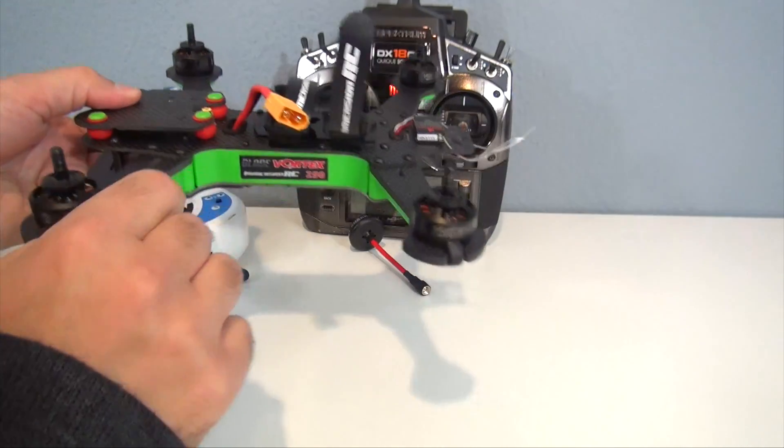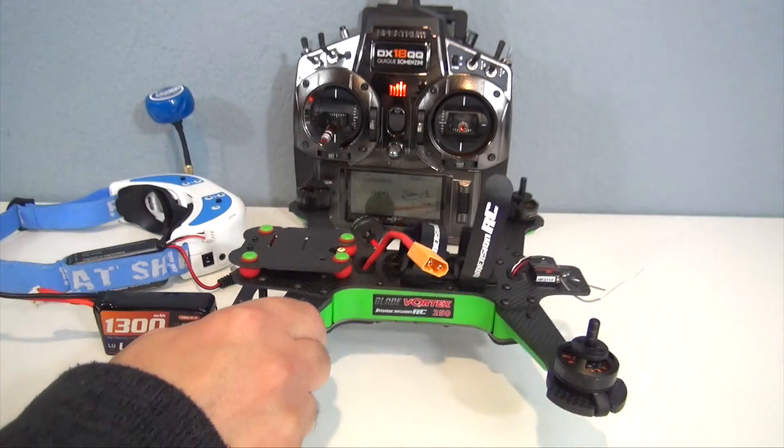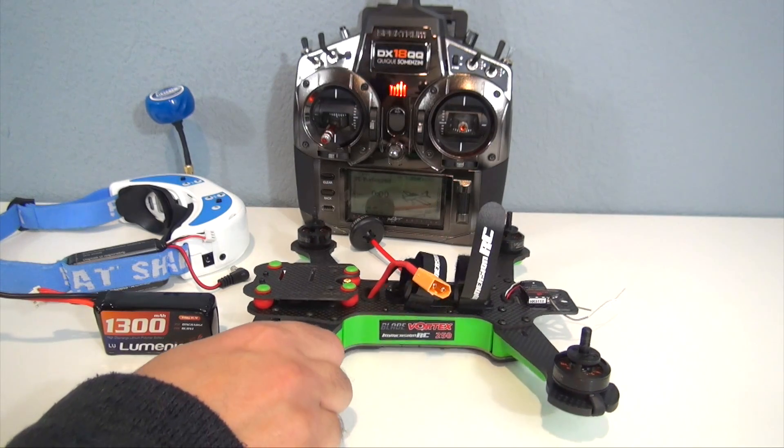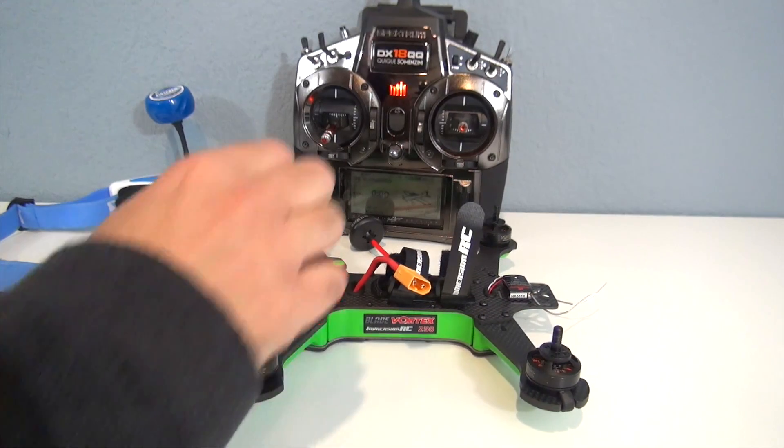I have the quadcopter here with the props removed. Please, guys, anytime you work on a quadcopter inside make sure the props are off, even if you know what you're doing. If you arm it and accidentally bump the throttle inside you'll potentially have a huge problem on your hands.